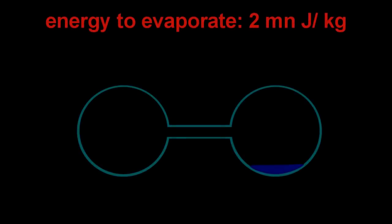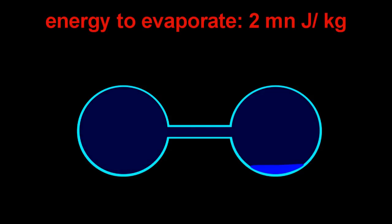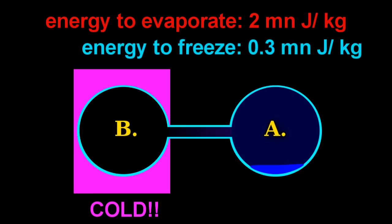Some ballpark numbers: if I want to turn water from liquid into gas, it takes about 2 million joules per kilogram, and that energy in this case is supplied by the water. To freeze water, you've got to suck out about a third of a million joules per kilogram. So if I evaporate about one tenth of my water, then the rest should freeze.